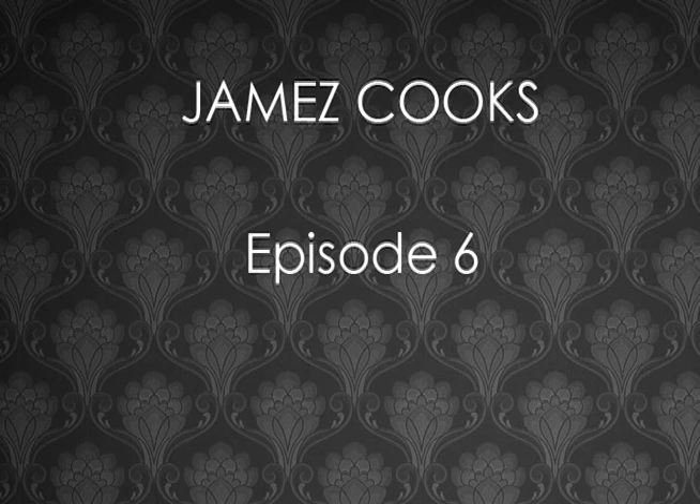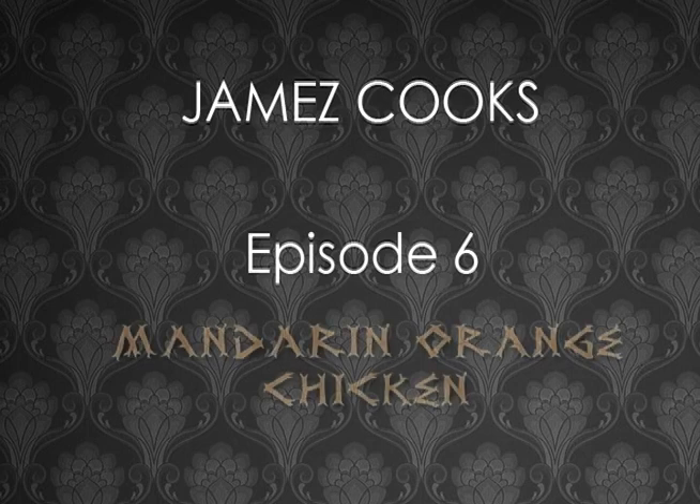Hey, this is James. Welcome to segment 6 of James Cooks. Tonight's recipe is a mandarin orange chicken.